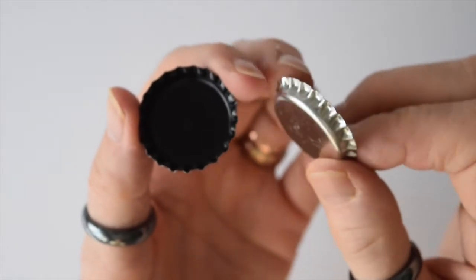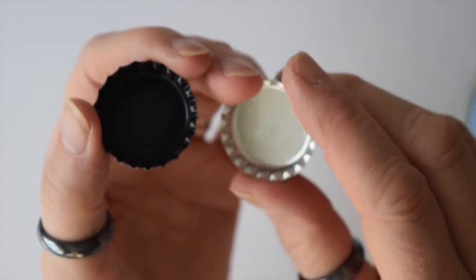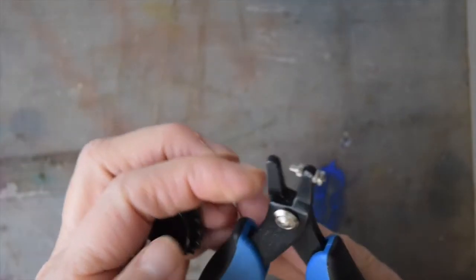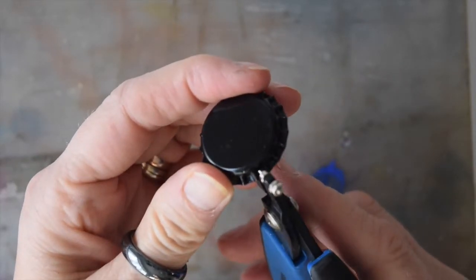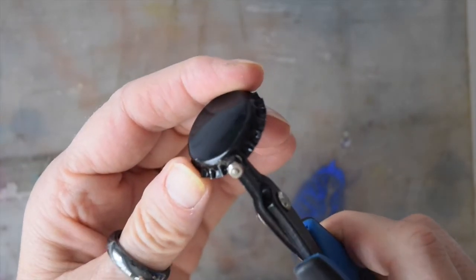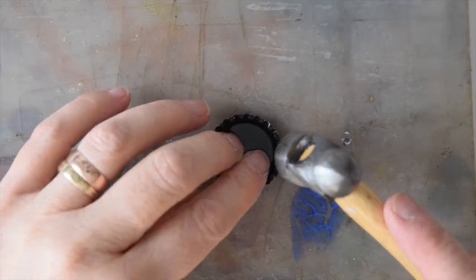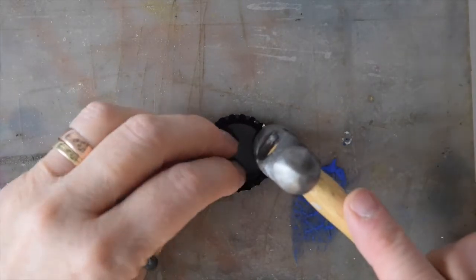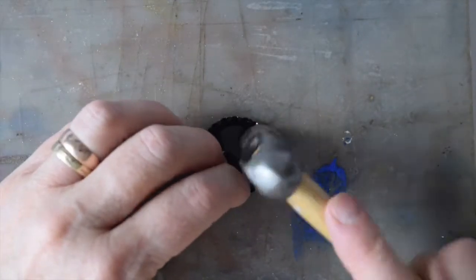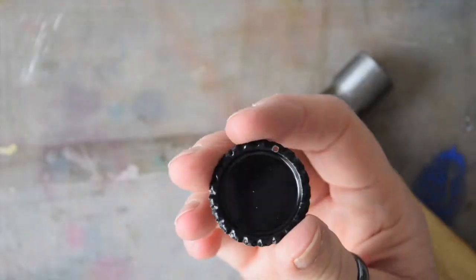Before you put the gorilla glue in, you need to deal with these fluted edges — they need to be turned over with a hammer. But first, use your 1.8mm punch pliers to make a tiny neat little hole. I put mine in the top and bottom of the bottle cap. Then you tap all around the edge and it turns that edge over to give it a much neater look.